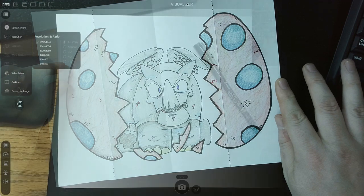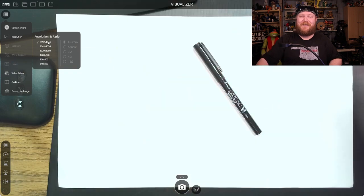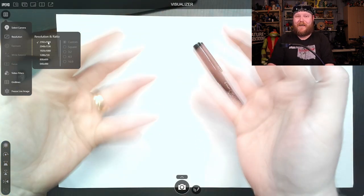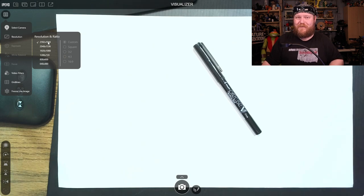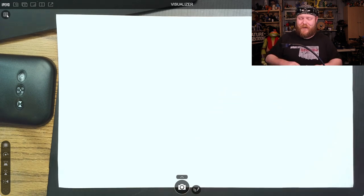Here we are in the Ipevo software. You can see on the screen I do have the resolution set to 1944p. That's about what you should expect there. Like I said, it's not really 30 frames per second — it is much closer to 15 frames per second. And honestly, for a document camera, especially one in this price range, that's okay.